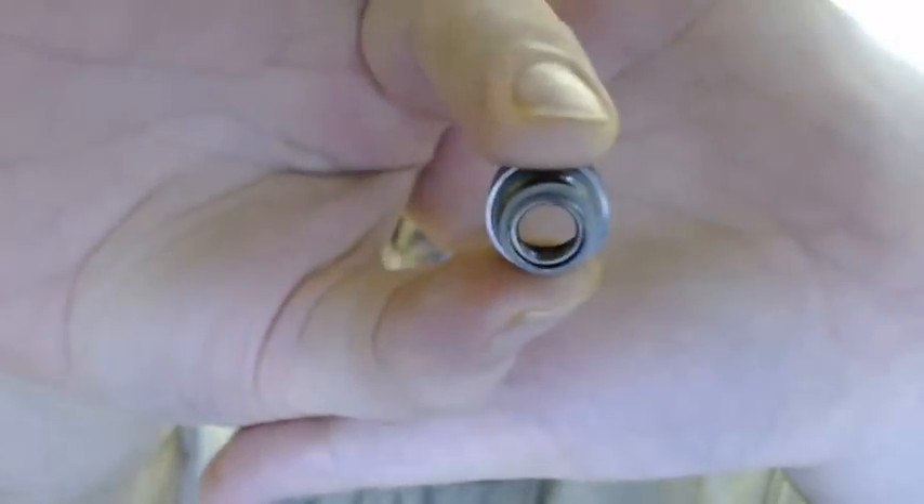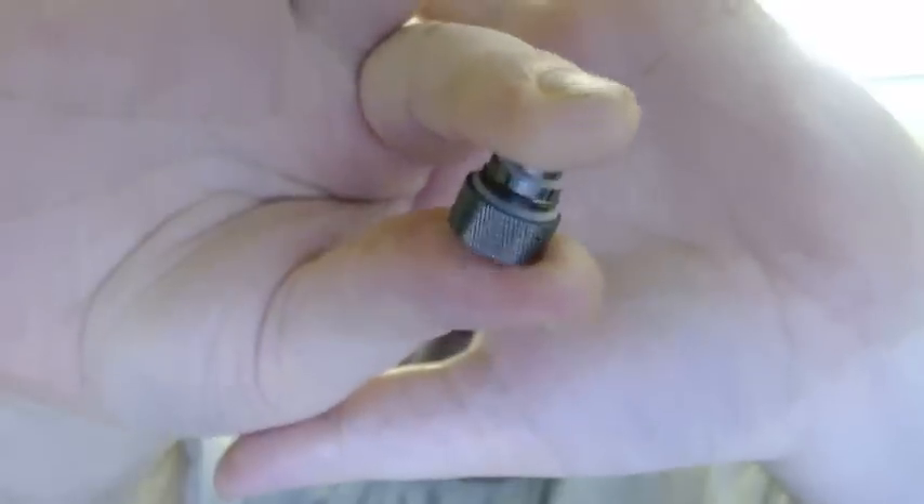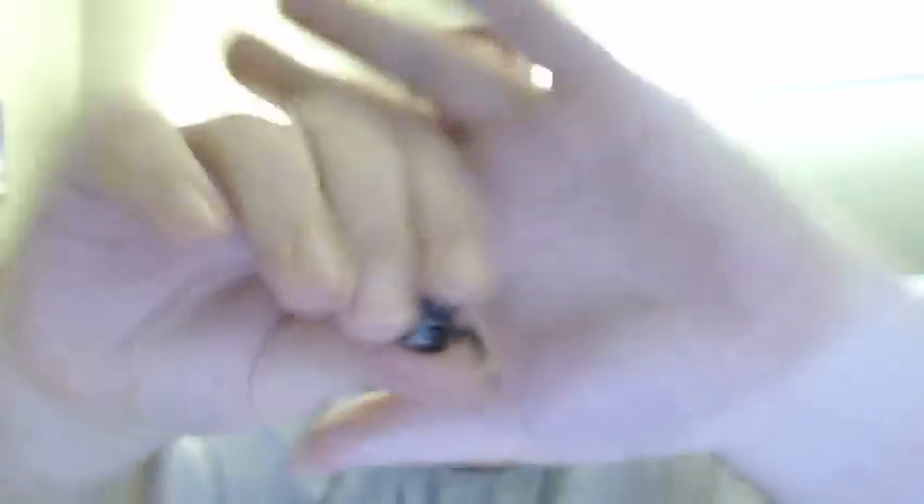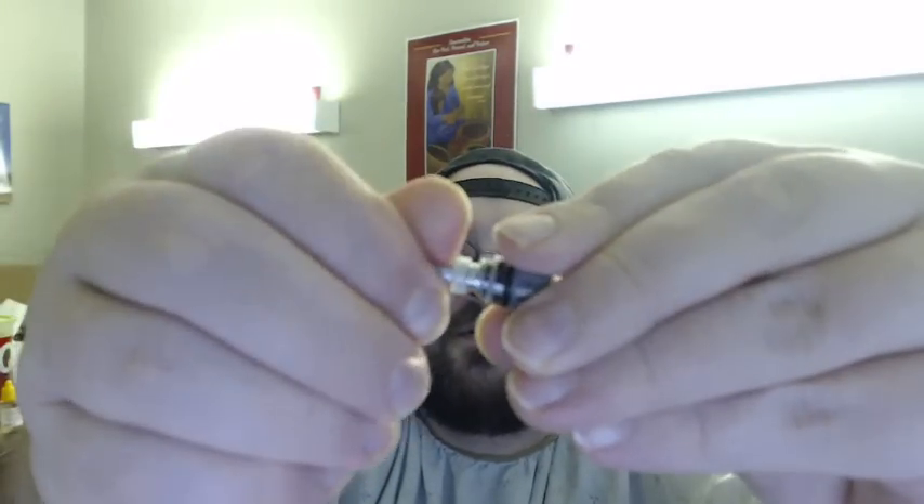Let's start with the Kanger T3S. The coil basically comes out the same way the EVODs did. Here you have the base, which basically looks just like this. They implemented what the EVOD base is compared to the T3 or the MT3. And here's the coil that we've all grown to love and know from the EVOD and the ProTank. You just take and screw these two together, like so.